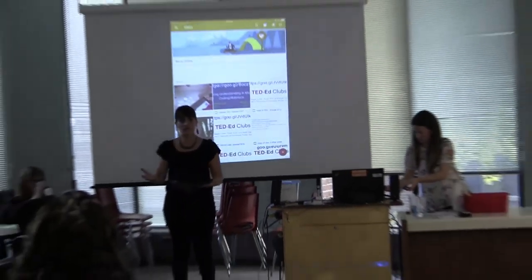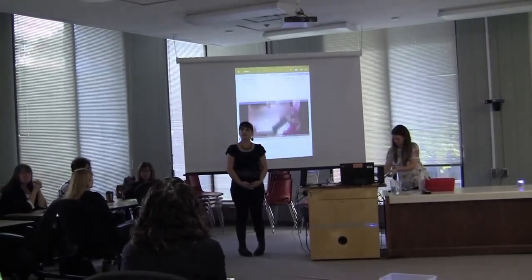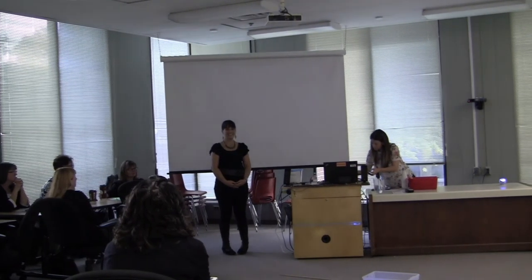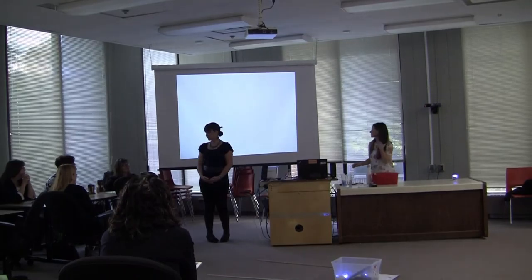Anything else? Any other connections or questions? Well, thank you for coming.